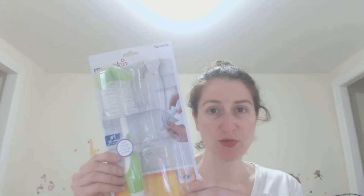Hi everybody, Sarah here again. Thank you so much for tuning in — please subscribe to this channel for more product reviews and parenting tips. Today I'm going to be reviewing this bottle brush; this is the Munchkin bottle brush.